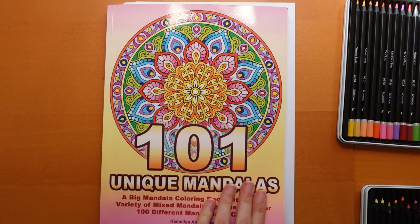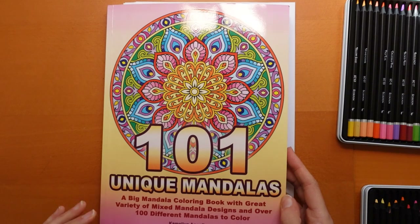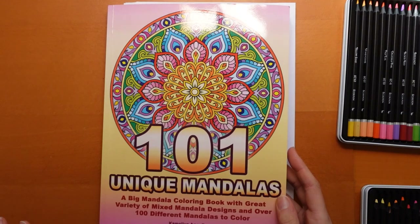Hi, everyone. Today I thought I would do a picture from this book. This is a lovely Mandalas book that I was gifted. It is Amazon paper, which some people don't find too good. I did see this morning a video on using watercolour pencils on Amazon paper and how it would stand up to it, which I thought was quite interesting.